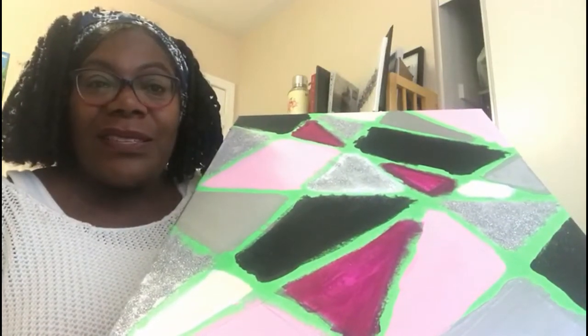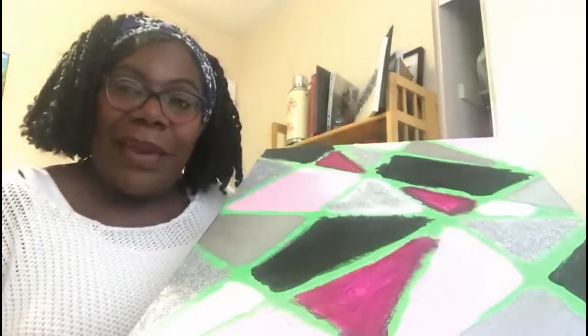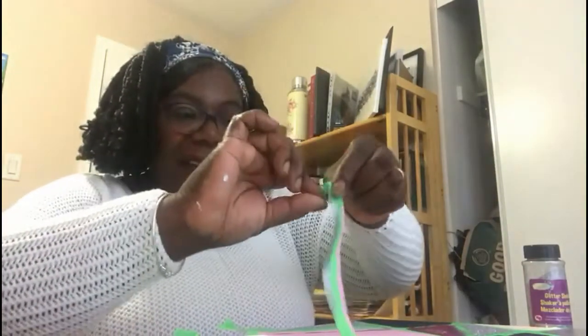Now after it's dry — or virtually dry — we are going to very carefully start lifting off our tape all across the canvas. Just carefully peel them off, remove them, try to keep the areas clean in between, and then reveal your picture.